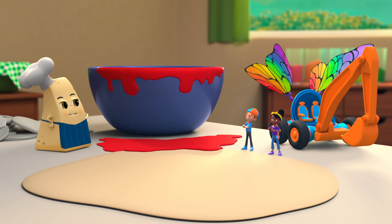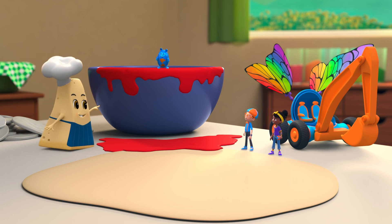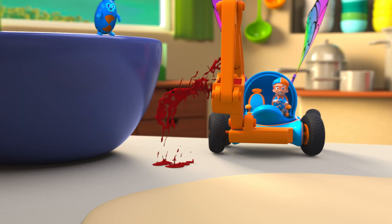The next step is to cover our stretched-out dough in the sauce. All right! Whee!